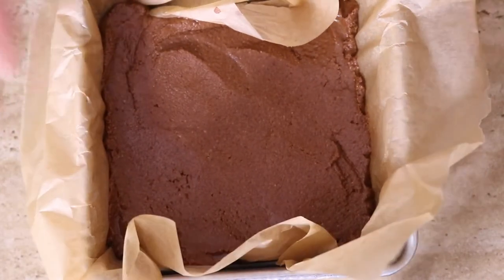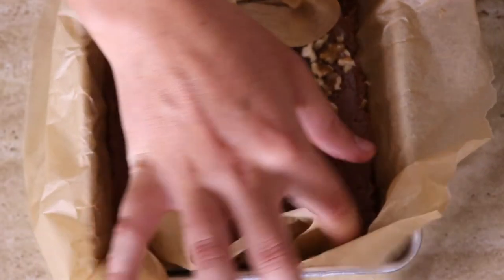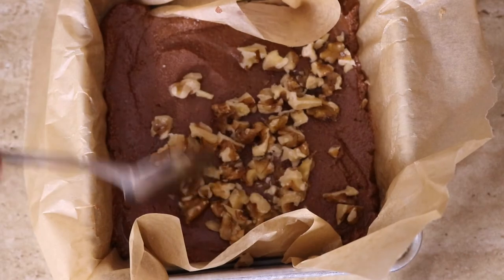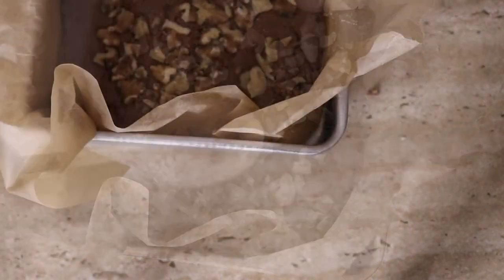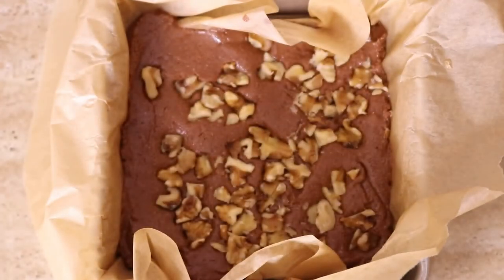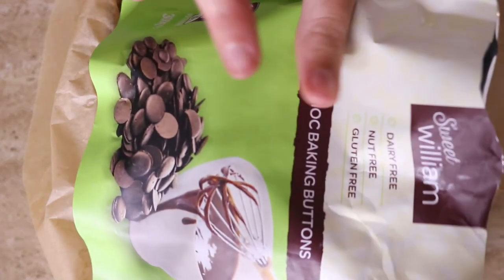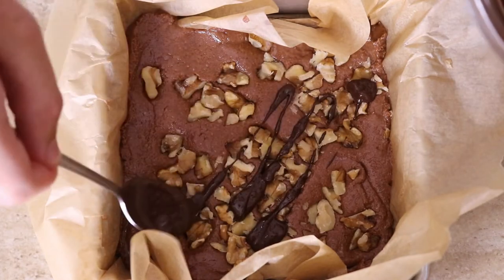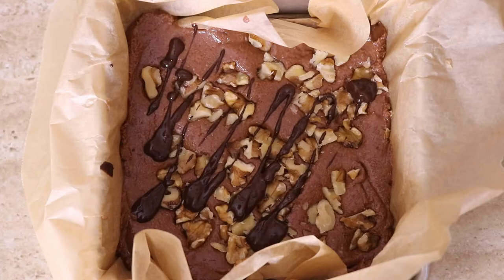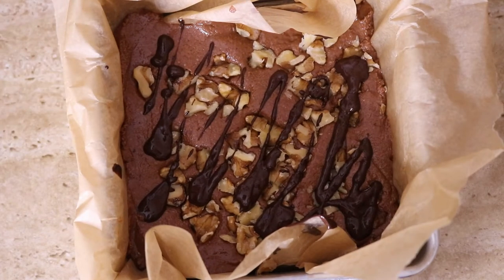Now press the dough mixture into your lined baking pan. Really press it down firmly — if there are air bubbles throughout it won't set properly and will crumble when you cut it. Once pressed in securely, add the quarter cup of chopped nuts on top, spread them out, and press them into the surface of the slice. Then drizzle with your melted chocolate — I found some dairy-free chocolate, not exactly sugar-free but it'll do. Try to be a little more artistic than I'm being! Then set it in the fridge for one to two hours until completely set.